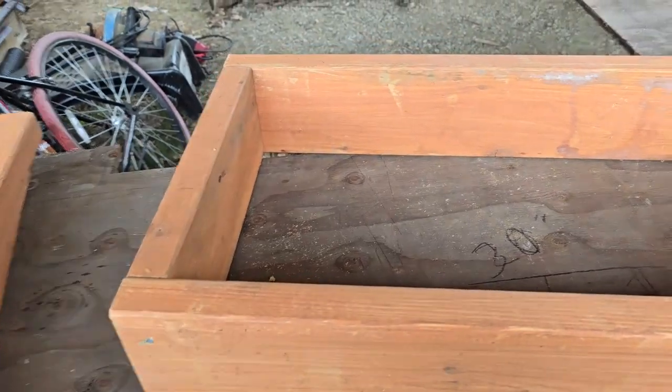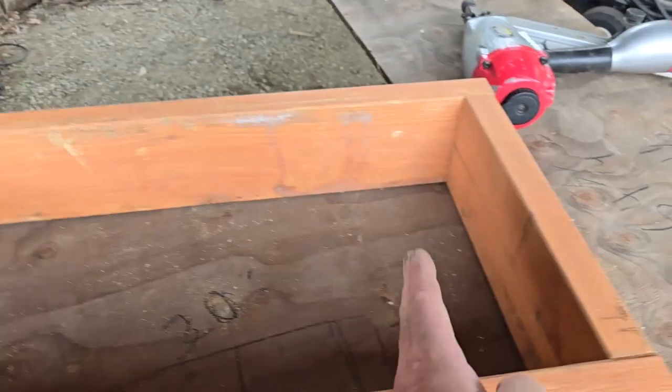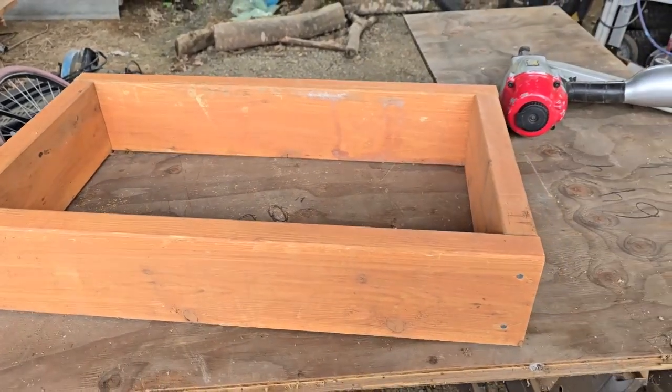So this is our outside frame. We'll put another board here, and then we'll end up putting another board here and here, because I'm going to 45 the edges to box it — to picture frame it. So that's step one.